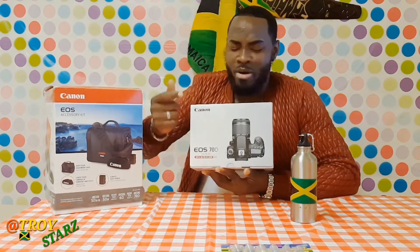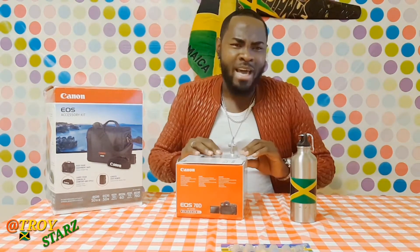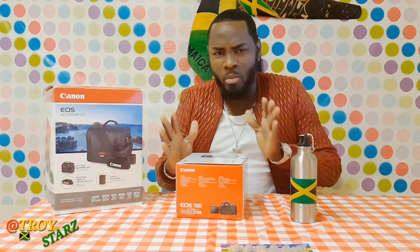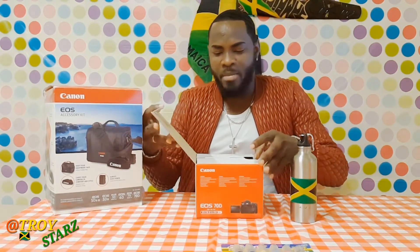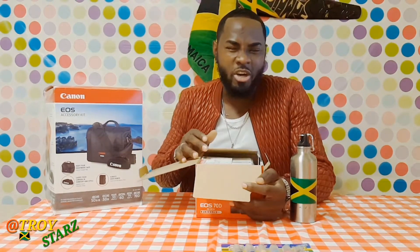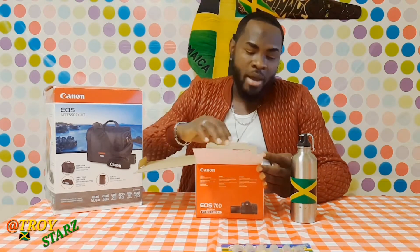I got it with a kit, so I'm just gonna pull it out. I don't want to rip the box or anything. You should all know I'm Jamaican — I'll give you a little Jamaican talk and a little English. The reason I went and got this camera is because I'm planning to do some YouTube videos and I did a lot of research and reviews watching guys on YouTube.